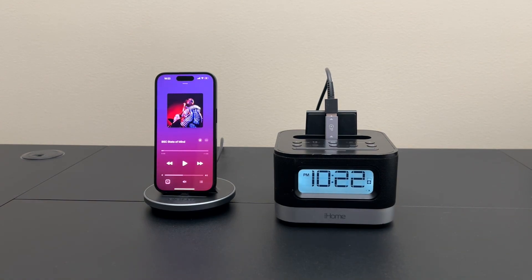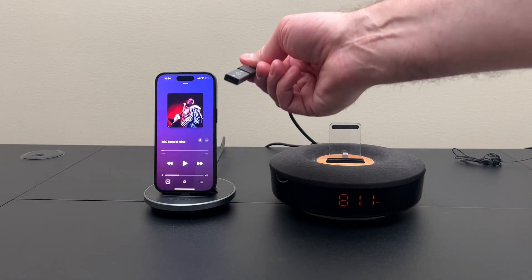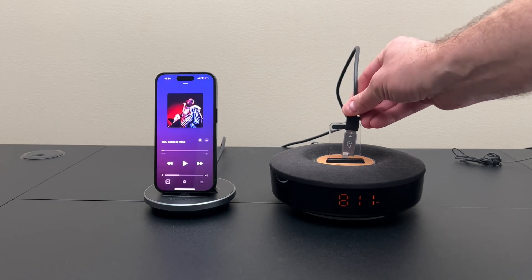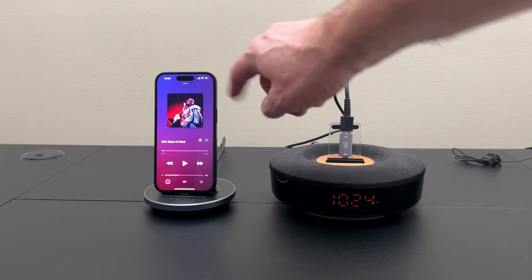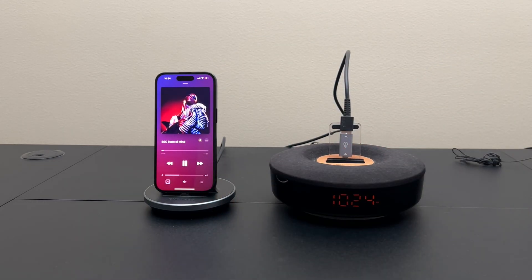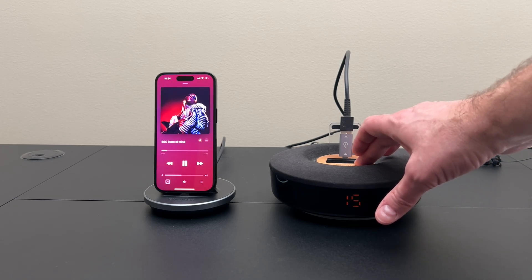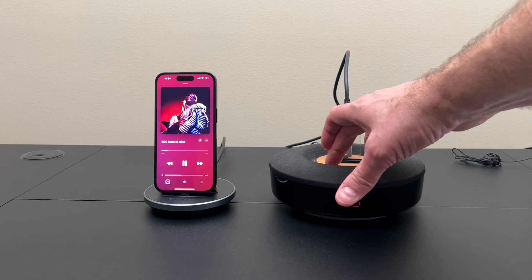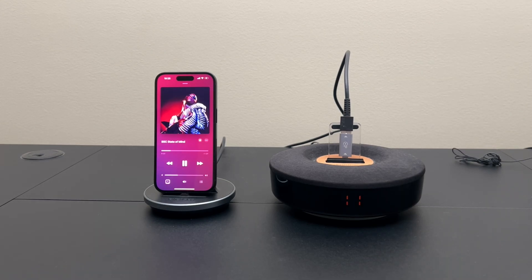Let's try it on one more lightning dock. Here I have a Philips dock, and I'm just going to take the end of this USB-A cable with the adapter on it, plug it in, and we will look for the time to change. That's working. We are charging. Let's go ahead and start up a song. That's working. Now this only has volume buttons — there's nothing else on this lightning dock — but you'll see the volume going up and down on the iPhone when I control it from the speaker dock. So all four of these features are working on this Philips lightning dock as well.